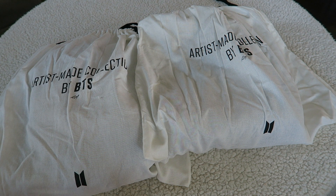Hey everyone, it's Melody. I'm here with another BTS unboxing video. Today we have the Artist Made Collection by BTS - we have Namjoon's black joggers. I already did a video on his gray joggers, I will link that in an iCard up above if you want to check it out.